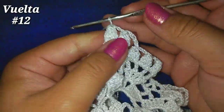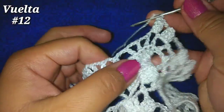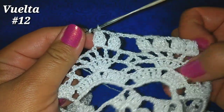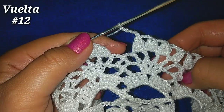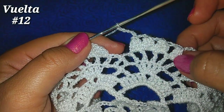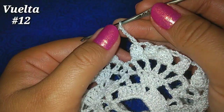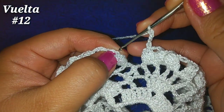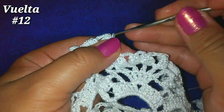De esta manera vamos a continuar. Terminamos aquí nuestros 4 puntos piña y para pasarnos a las siguientes 5 cadenitas como hicimos en esta parte. Vamos a continuar así hasta finalizar la vuelta. He llegado al final de la vuelta, tengo aquí a la derecha 4 puntos piña o puntos puff. Ahora 5 cadenitas, vamos a finalizar la vuelta entrando aquí, hay un orificio, y deslizamos.